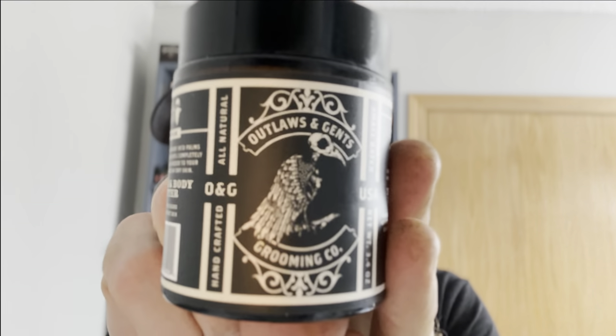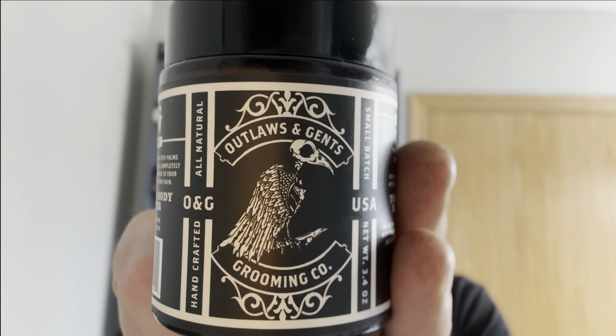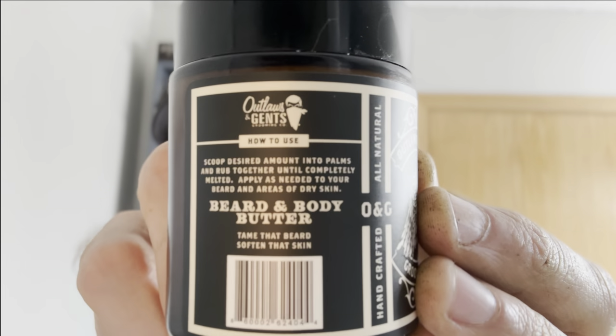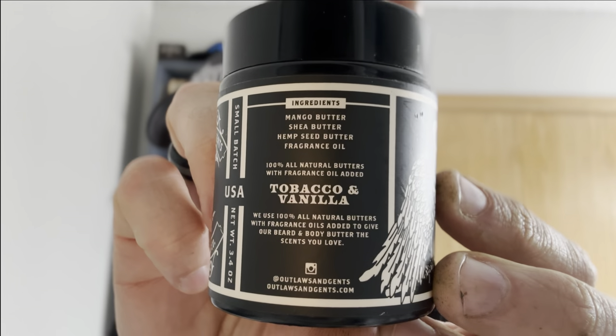Really cool product I'm going to talk about next. It's one that I've really enjoyed — it is a beard and body butter. So it's not only marketed for your beard, but also for your body. I've used this for tattoos. If you have tattoos, it's really, really good at moisturizing. This one is the tobacco and vanilla, and I'm going to read the ingredients.